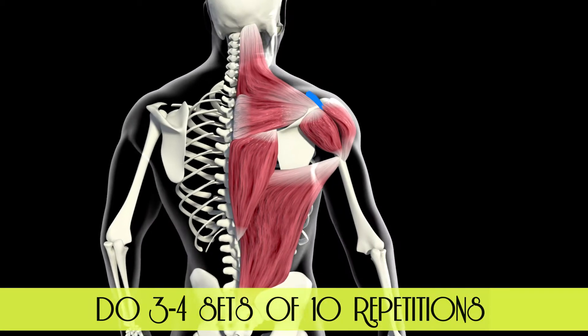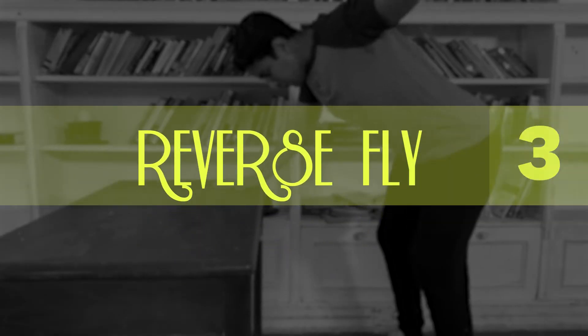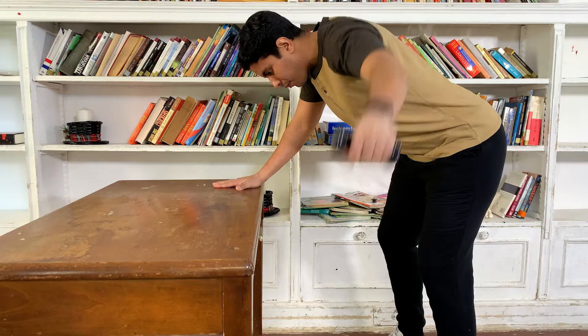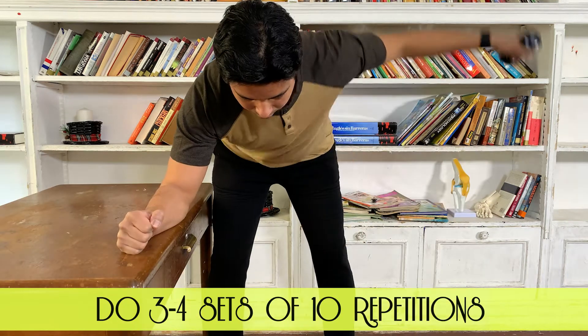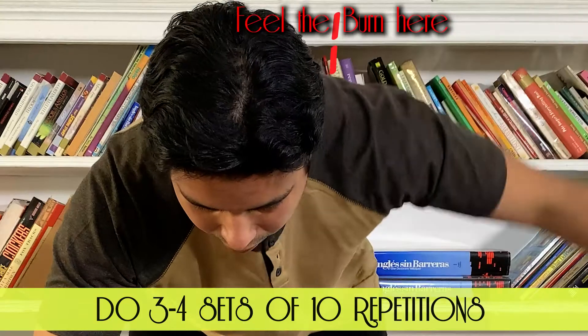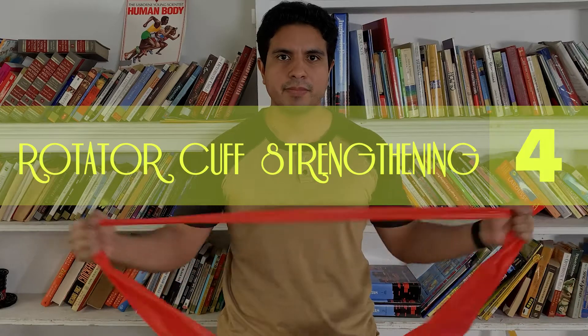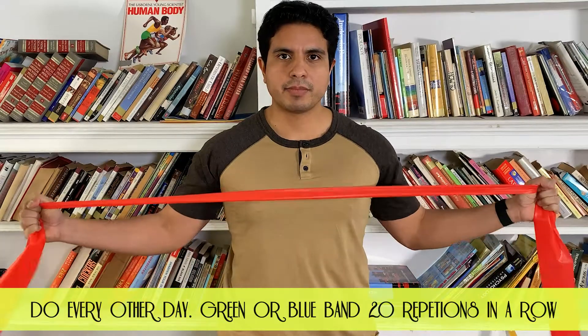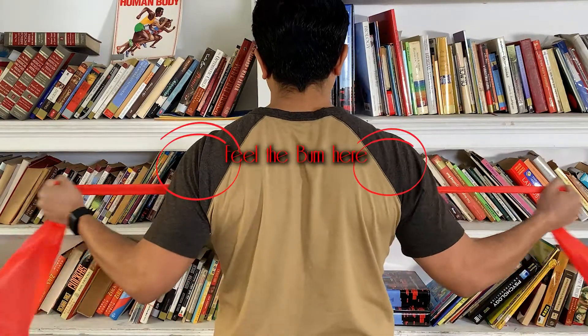Scapular weakness can cause other smaller muscles to compensate and get irritated. Reverse fly also helps improve your scapular strength. Bend over, keep your elbows straight with a tiny bend, palm facing in and lift your arm up to the ceiling. Your shoulder should stay 90 degrees to your torso. Rotator cuff muscles keep your shoulder joint stable. Weakness here can cause your biceps to do extra work it is not supposed to do.